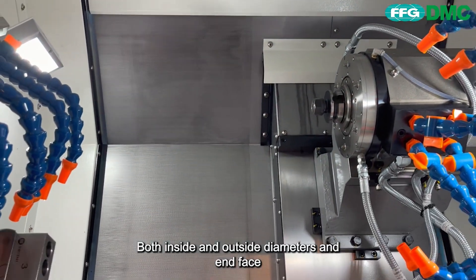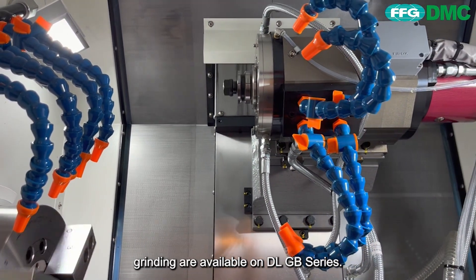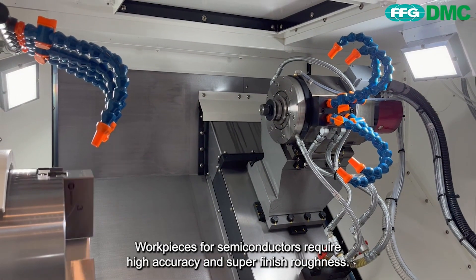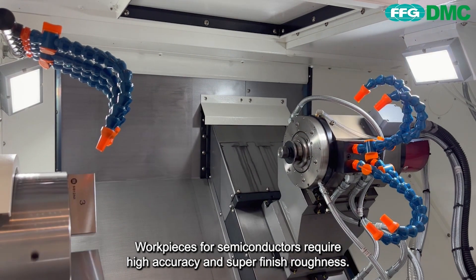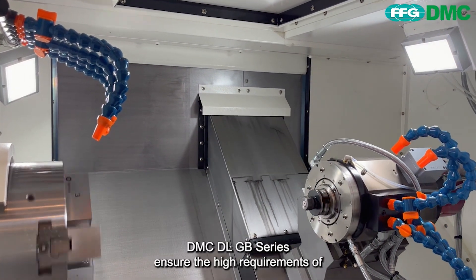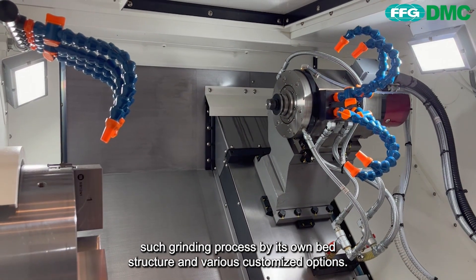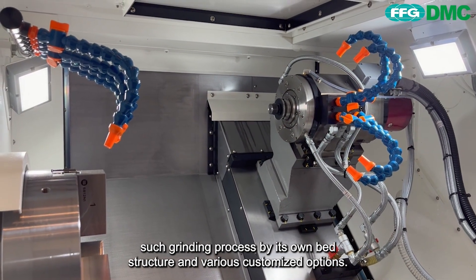Both inside and outside diameters and end-face grinding are available on the DLGB series. Workpieces for semiconductors require high accuracy and super finish roughness. DMC DLGB series ensures the high requirements of such grinding processes by its own BED structure and various customized options.